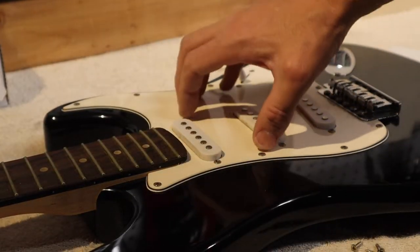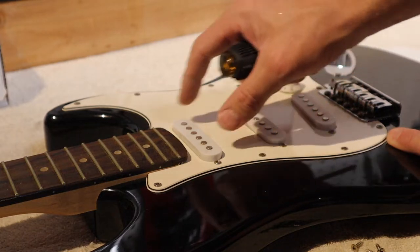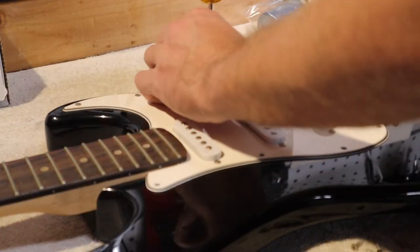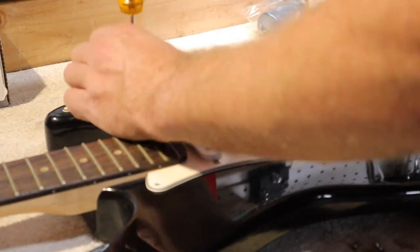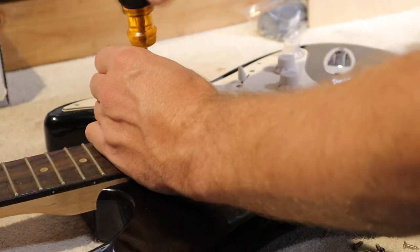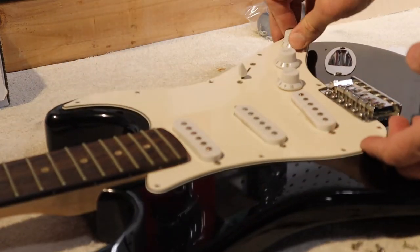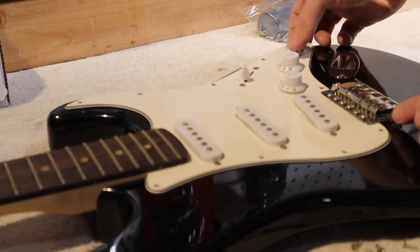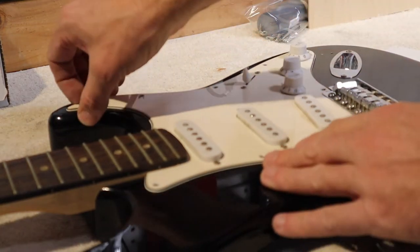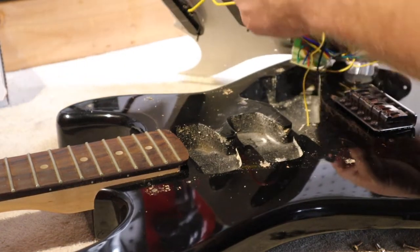Now with the strings out of the way, we are going to remove the pick guard. On these you just have to remove the outer screws — not the ones that hold the pickups in place. One thing that separates a high-end guitar from a mid-range one is the time spent putting it together. Budget guitars aren't going to have all the fine tuning done. You can see here the pick guard wasn't fitted right — it should not be below the tremolo system, but they didn't spend the time to clear it. Opening up the cavity, I'm noticing something else.